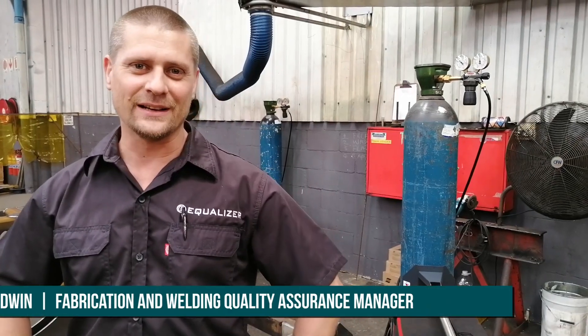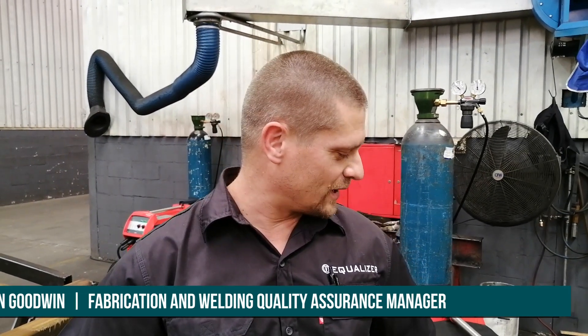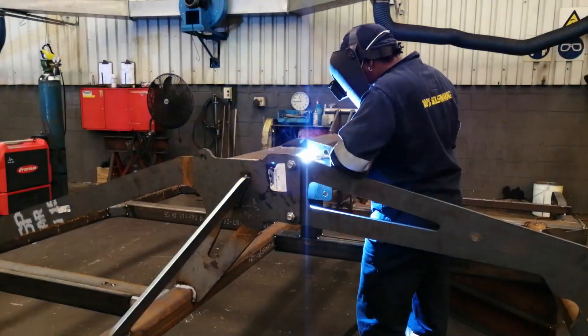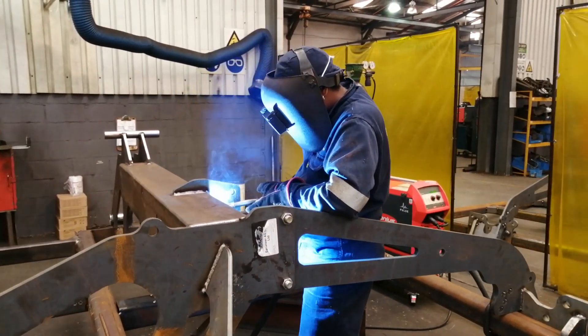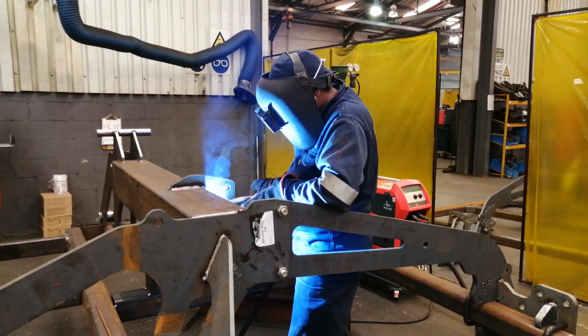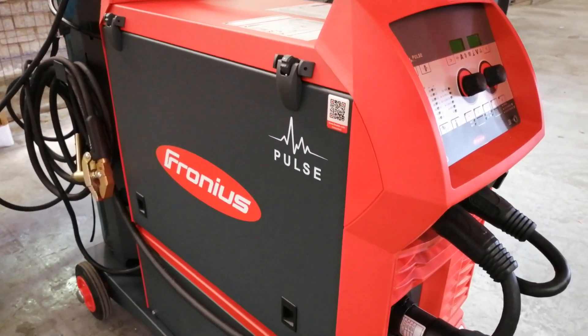Hi, I'm Duane. I'm the welding quality assurance manager here at Equalizer, and I'm very proud to be able to introduce you to the new Fronius welding machine here on the floor. This is the Fronius Trans Steel 3000C Pulse, which we've been using now for just over about two months or so. And I must say I'm very, very pleased with the technology that went into the machine and the results that we're getting out of this machine as well.